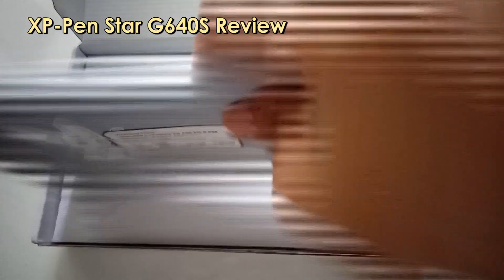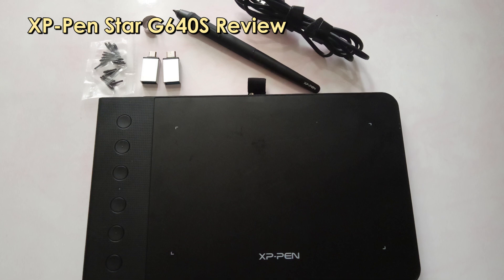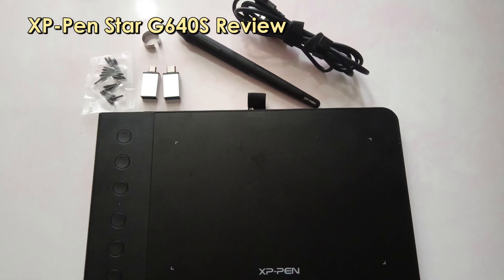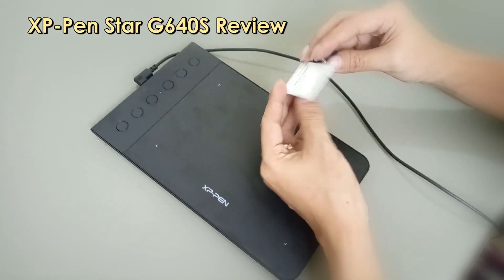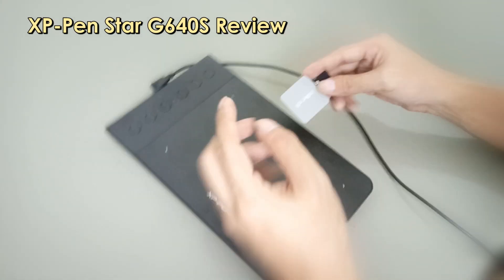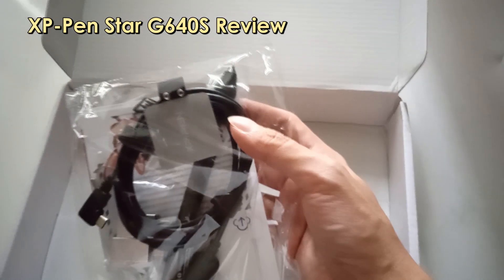Along with the tablet, there is the pen, the spare nibs, a USB cable, USB adapters for Android phones, a nib picker, a stick-on pen holder, and some documentation such as a warranty card, startup guide, and a thank you note.